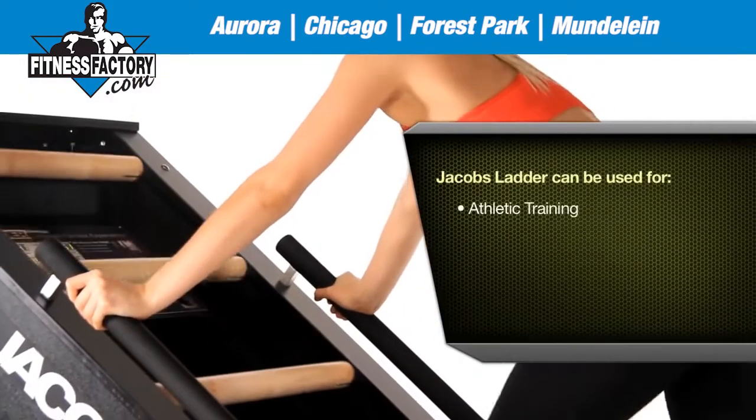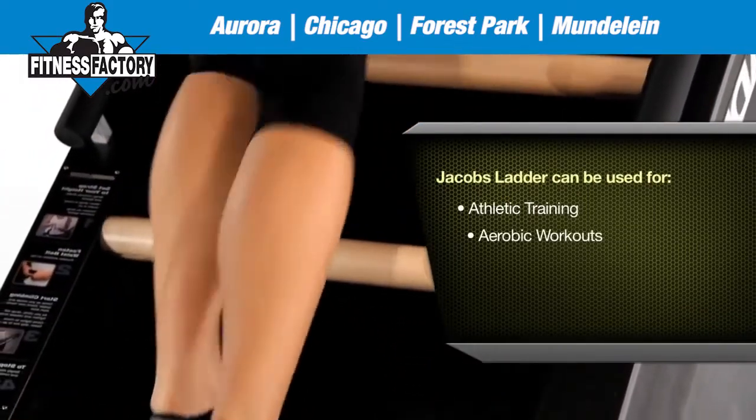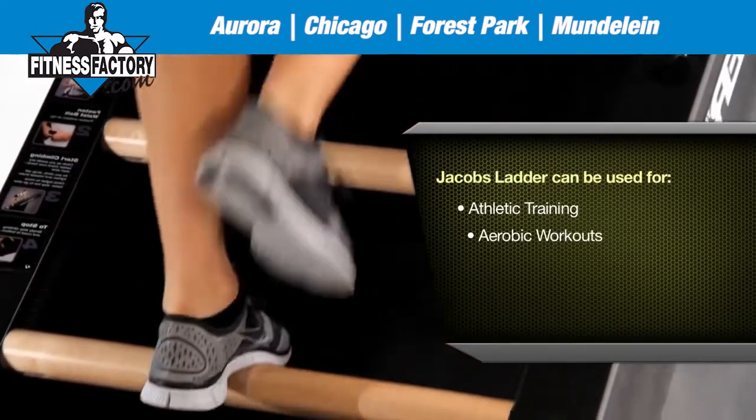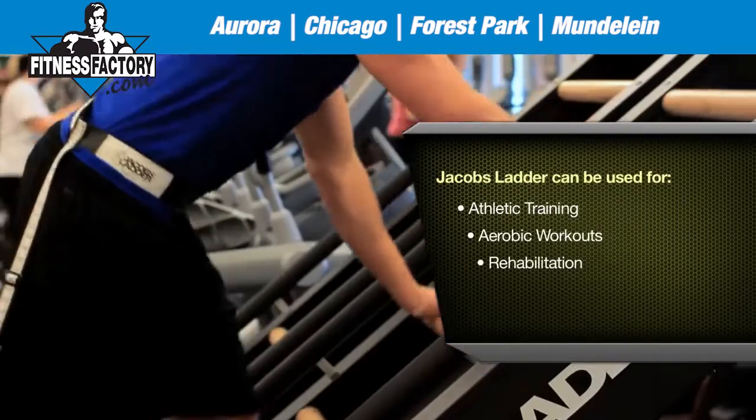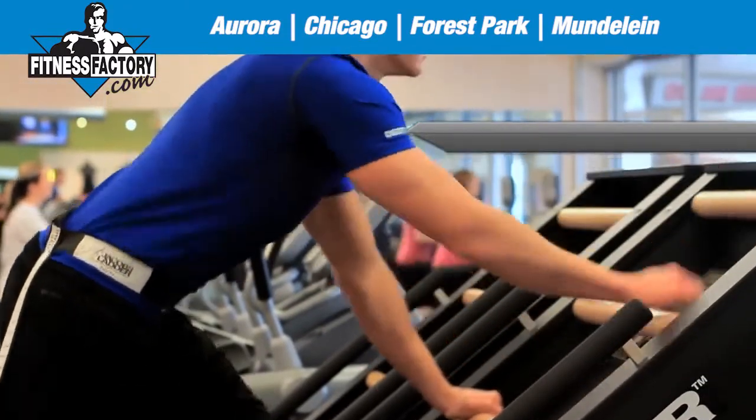It's been used in a number of different ways — in athletic training, in normal aerobic workouts with 15–20 minute sessions, in rehab settings, and to train the military.